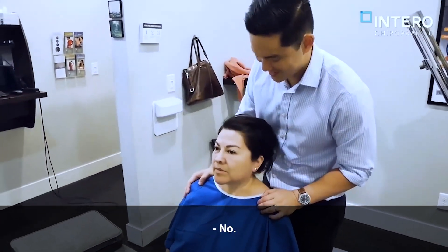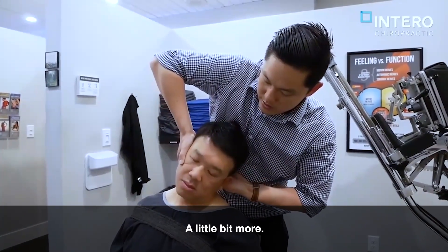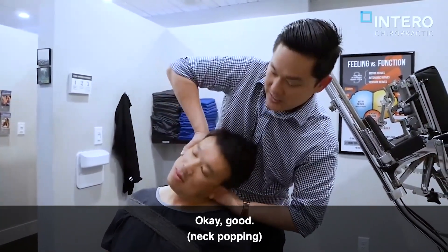Not too bad, right? Yeah. Just relax. Chin up just a little bit. A little bit more. Good. We're going to do that a little bit more, okay? Good.